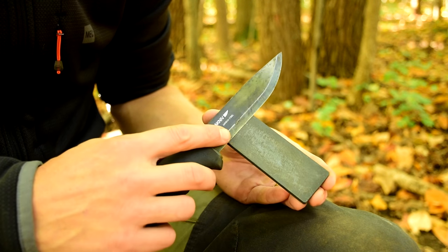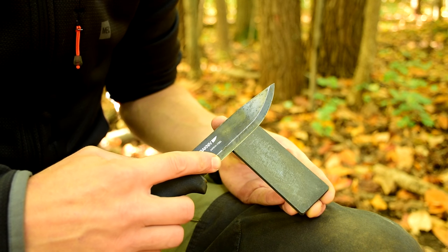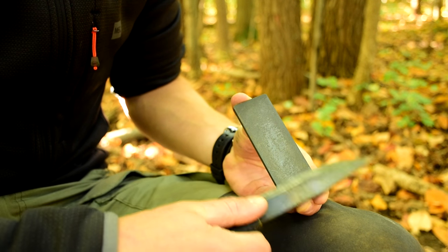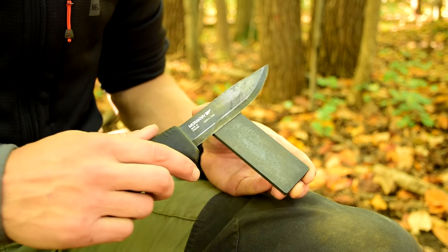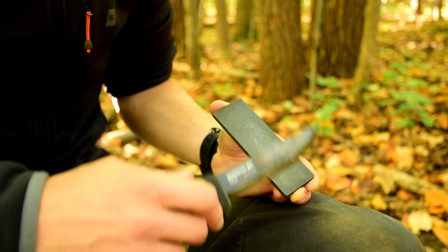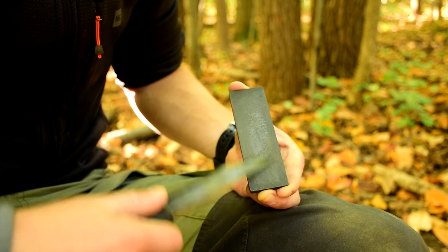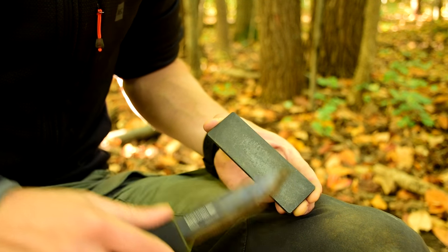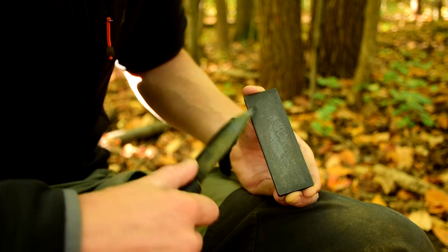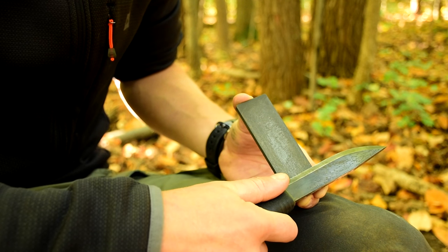Okay, for the Scandi grind. Scandi is easy because it has a bevel you can follow — that's it right there, you just follow the bevel. That's what you're taught. What I like to do is find the bevel and then just lift it up a hair — that's creating a micro bevel. A lot of purists don't like that, but I don't care. I like a micro bevel on my Scandi knives: it gives them a little more strength and makes them sharp.